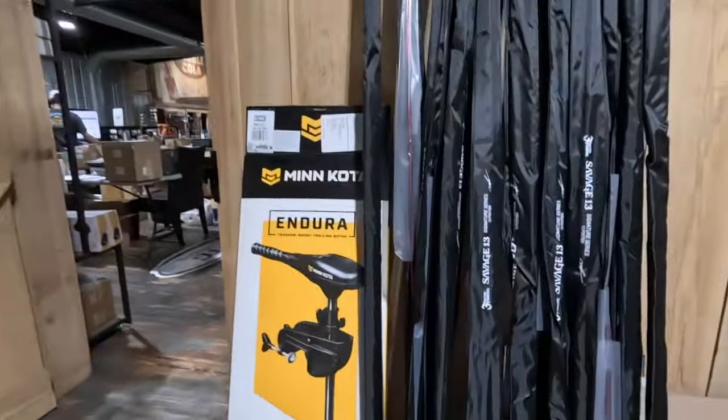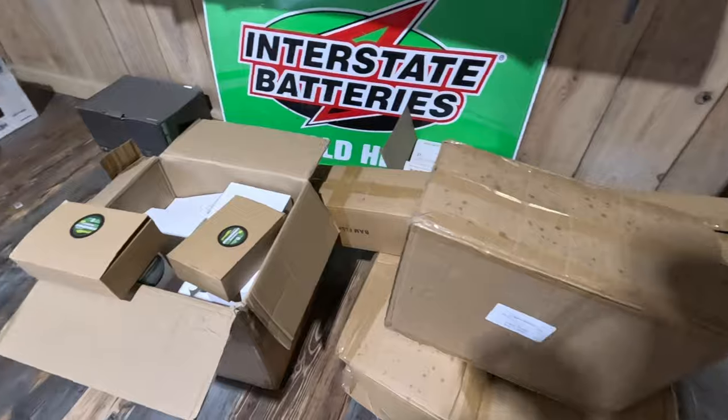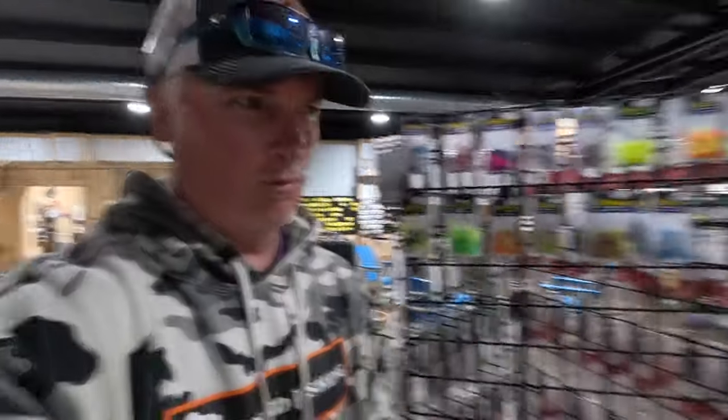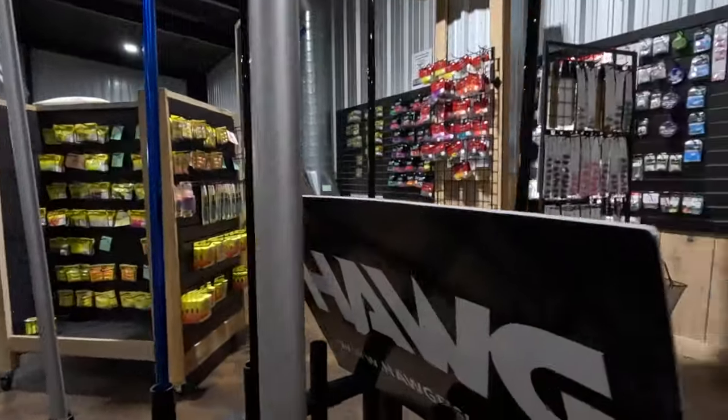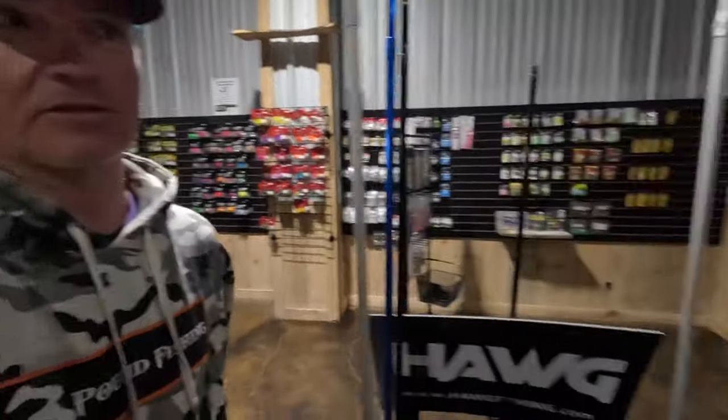Let's do a quick walkthrough. They've got the Savages here at PTG, just now getting loaded up with the new sniping braid and the hog fishing nets. Everything you could want here in Grenada, Mississippi is here at PTG — great store, they've got it all.